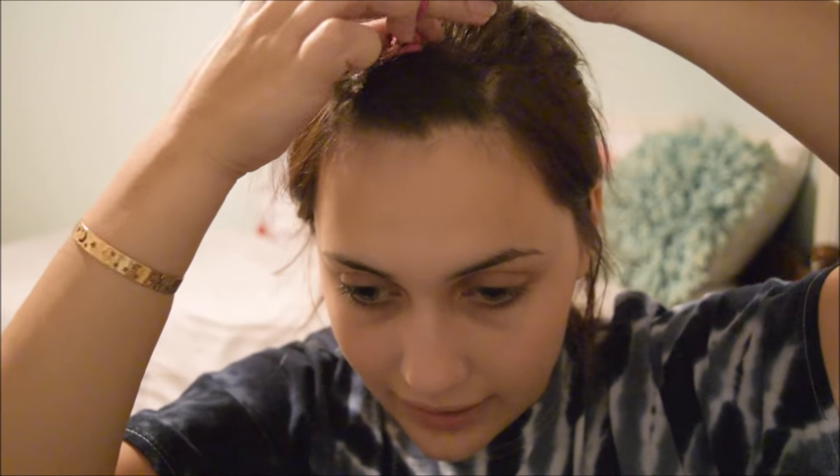My face is already moisturized and cleaned. So the first step for me, personally, is to take my bangs back. Usually I do this with a headband, but right now what I have on hand is a ponytail, and that works just as well.